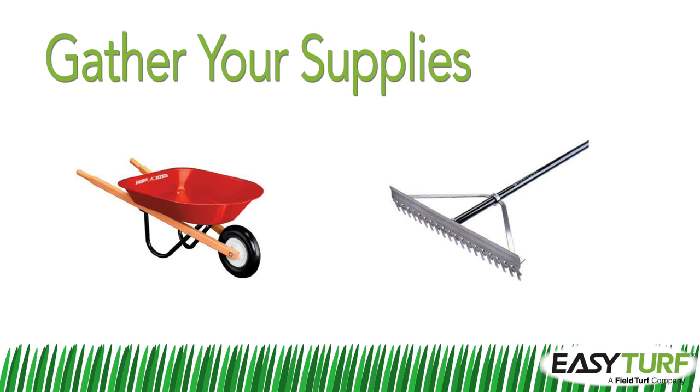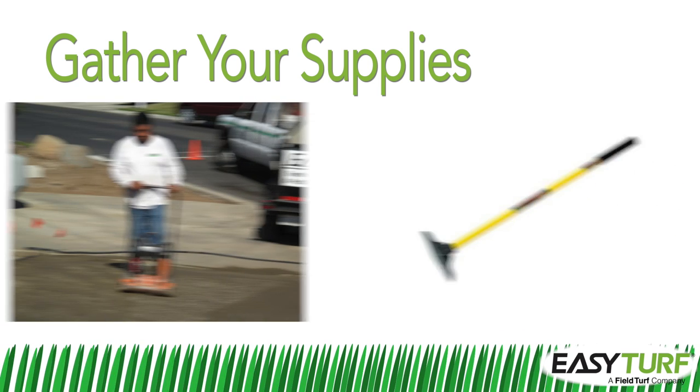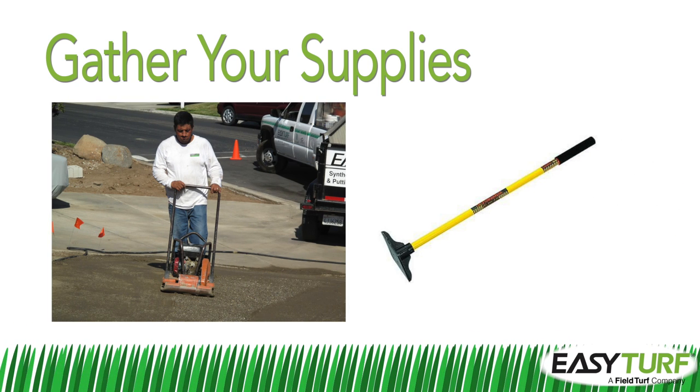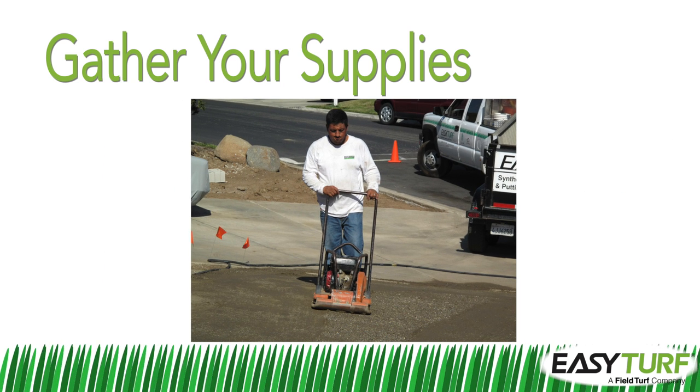Be sure to have grating rakes and wheelbarrows for transporting and spreading the crushed stone base. You will also need a plate compactor or a hand tamp for smoothing out large areas of crushed stone to an even, smoothly graded surface. A plate compactor is strongly recommended for larger installation areas.